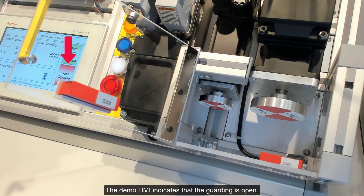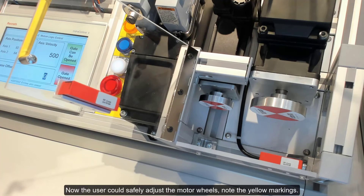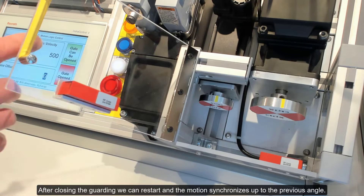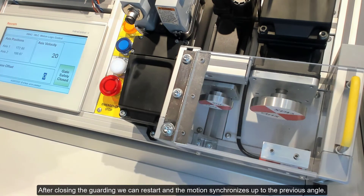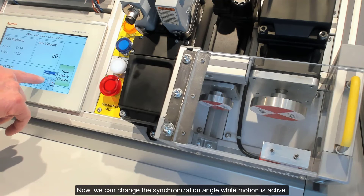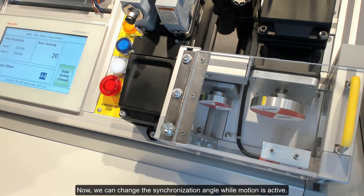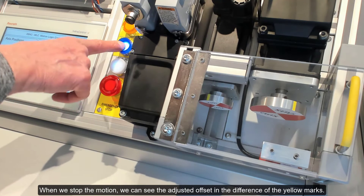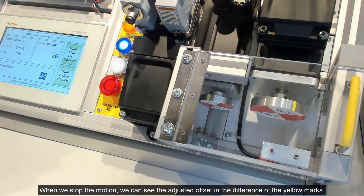The demo HMI indicates that the guarding is open. Now the user can safely adjust the motor wheels — note the yellow markings. However, the synchronization command offset in the HMI is still zero. After closing the guarding, we can restart and the motion synchronizes up to the previous angle. Now we can change the synchronization angle while motion is active. The offset change is added per the application's configuration. When we stop the motion, we can see the adjusted offset in the difference of the yellow marks.